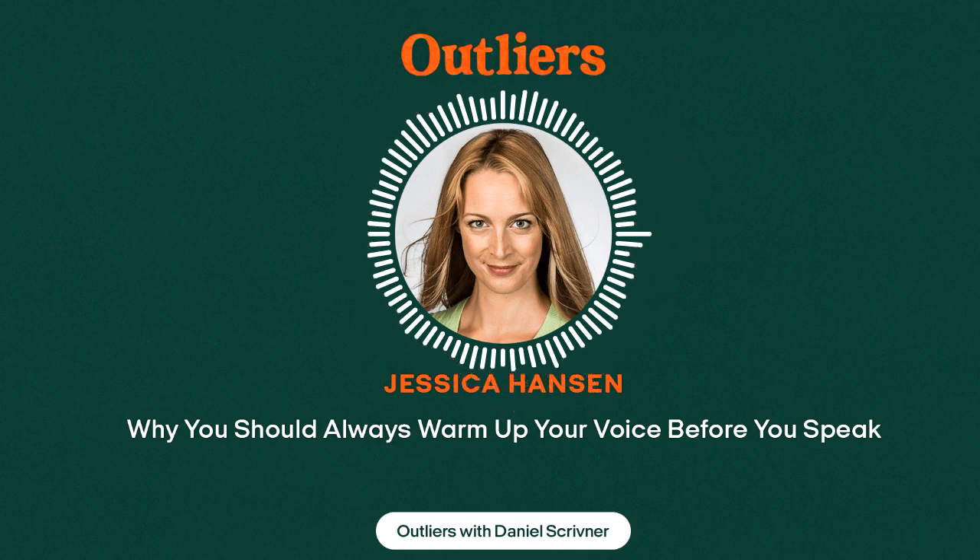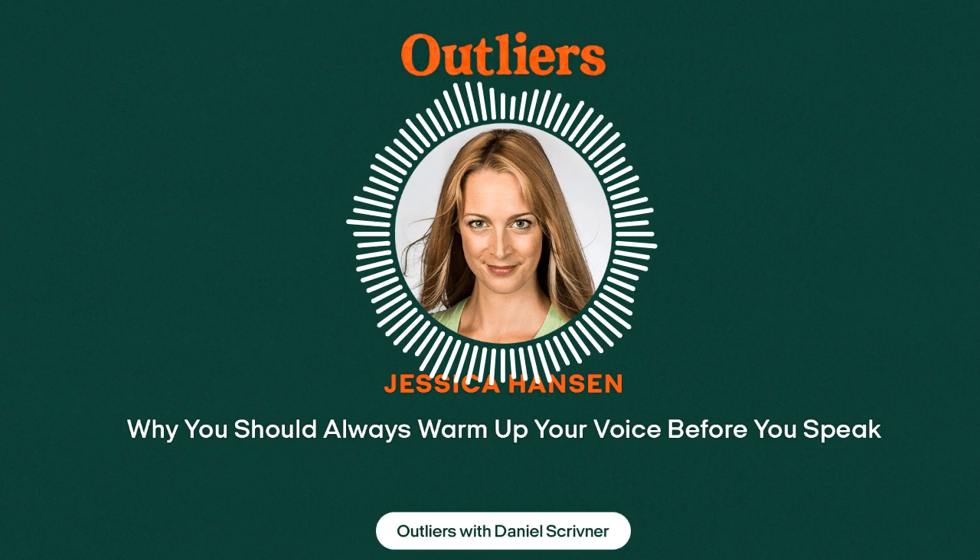Before even thinking about how you're structuring the delivery, step one is to get your voice warm. Don't go into it cold. Shake it out. Do some lip trills, some howling, some humming, some yawning and sighing. Get your voice moving.